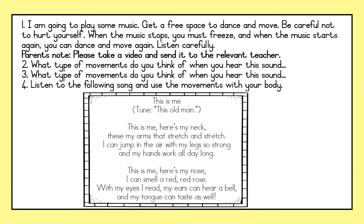Listen carefully. Remember, when the music stops, you must freeze. And when it starts again, you can dance and move again. Are you ready?